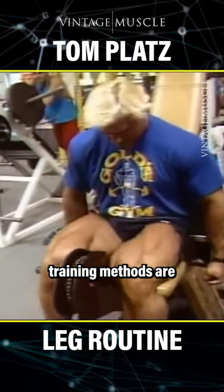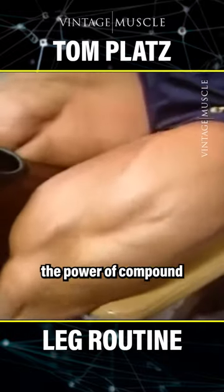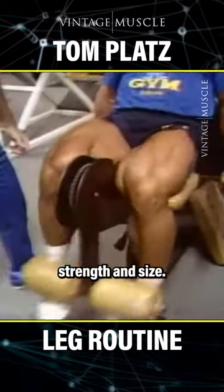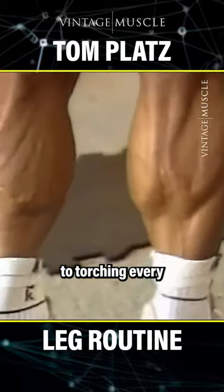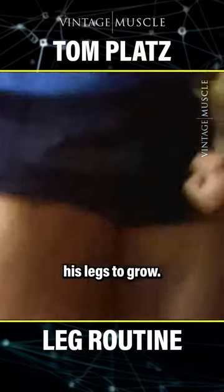Tom Platt's training methods are all about intensity and pushing your limits. He firmly believed in the power of compound movements, like squats, to build strength and size. His approach to leg training was comprehensive, dedicated to torching every single muscle fiber below the waist and forcing his legs to grow.